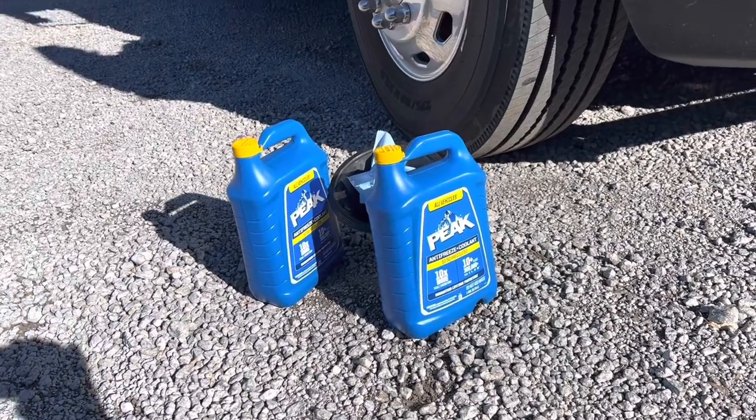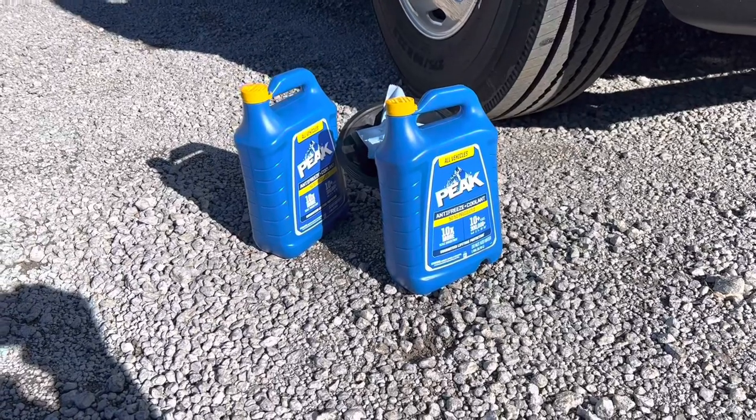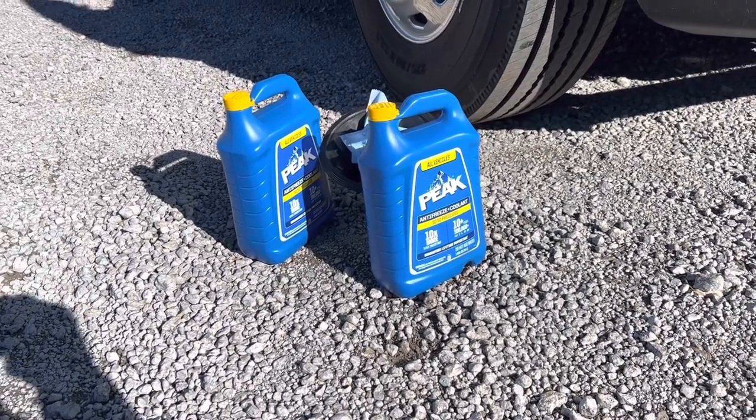Okay folks, welcome to another edition of Rod's Random Reviews. This is one of my RV posts. It's right before Christmas here in Alabama.